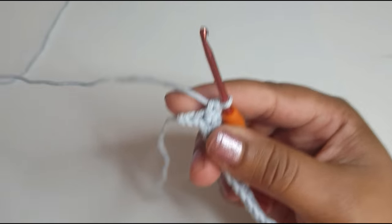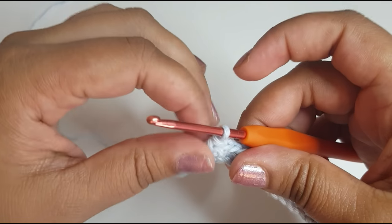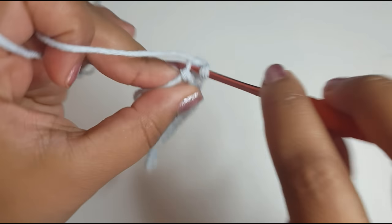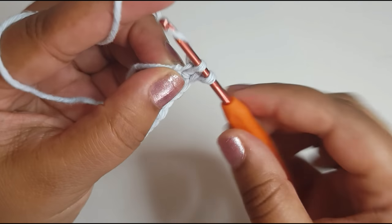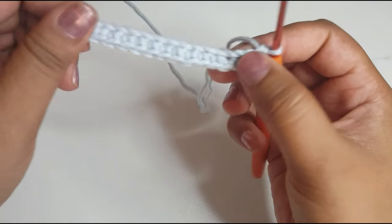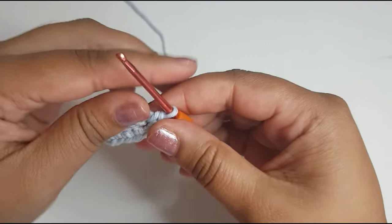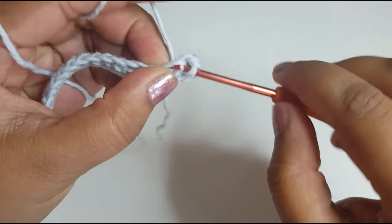So I've done 12 single crochets, and right at the end we're going to work three in the last stitch — one, two, three — and this will be our turning. As you work around, just pivot your work so you're on the other side, and now you'll do 12 single crochets around so it reflects what we did on the other side. From here to here you should get 12, but when you pivot around you will work in this stitch here, so that's where your first single crochet will start.